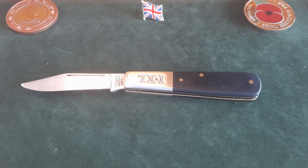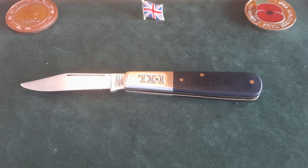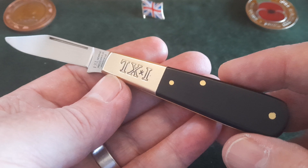What length is the knife? Let's give you a show and tell. Like most Barlows, it's a two-and-a-half inch blade and a three-and-a-half inch handle — about six inches overall, which tends to be the length of your average British Barlow.